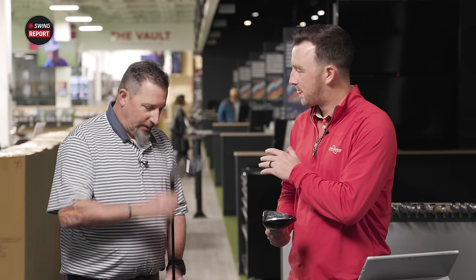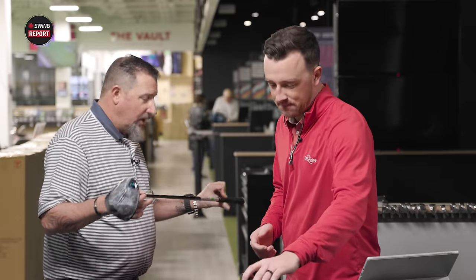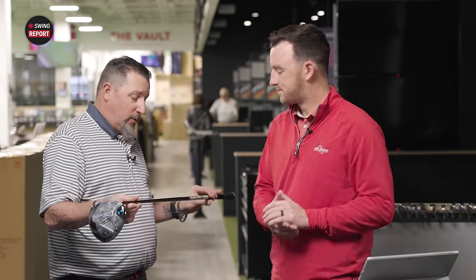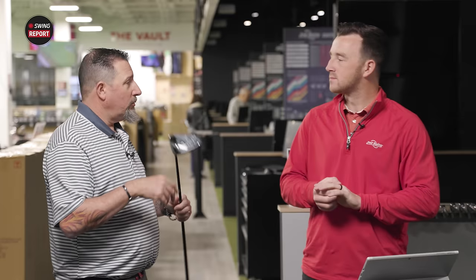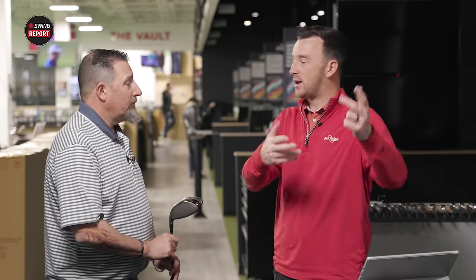Testing today — we have a shaft already in. This is the new Project X Denali, paired with a 60-gram, 6.0 stiff flex shaft. Based on what we did with the fairway woods, this should feel pretty good. Numbers remain to be seen — well, let's see them right now.